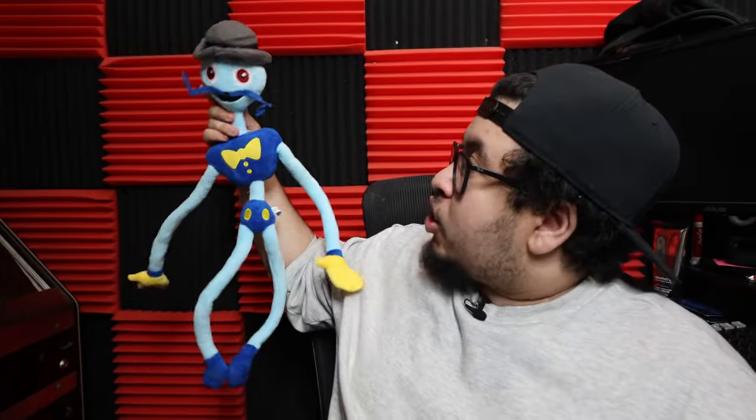We got another version of Daddy Longlegs here, and this one actually looks really good, especially for a bootleg. Looks just like the poster.